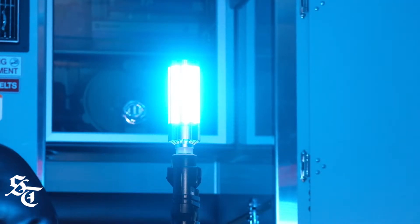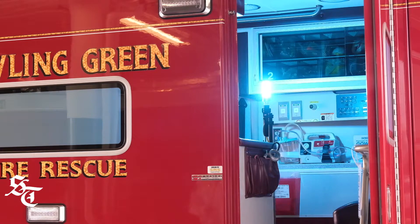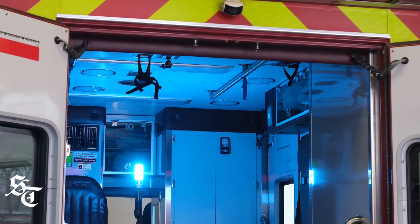He brought the lamp over and explained all the benefits of UV lighting when it comes to sterilization of equipment. It's something that we wanted to implement here in conjunction with our normal cleaning routine. The ultraviolet light is going to be utilized in addition to our regular cleaning.